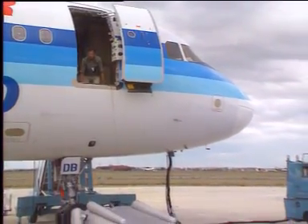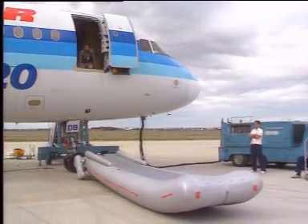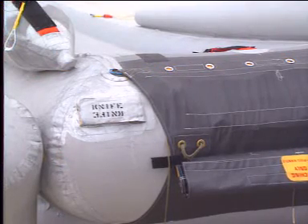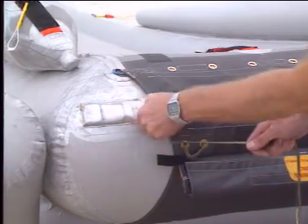Once detached from the floor, the inflatable drops from the aircraft but remains attached to the girt bar by means of a string, which must be cut by using the knife located next to it on the girt extension.